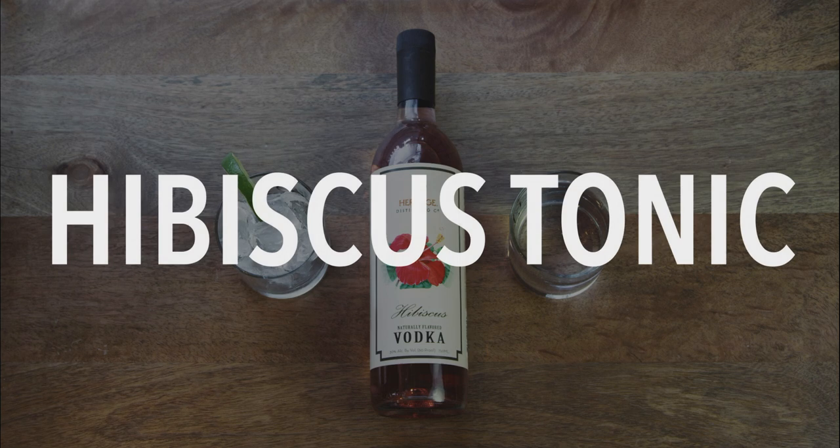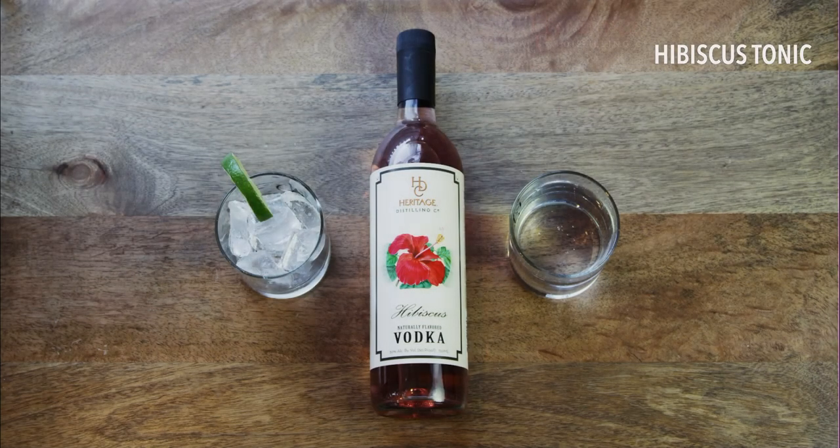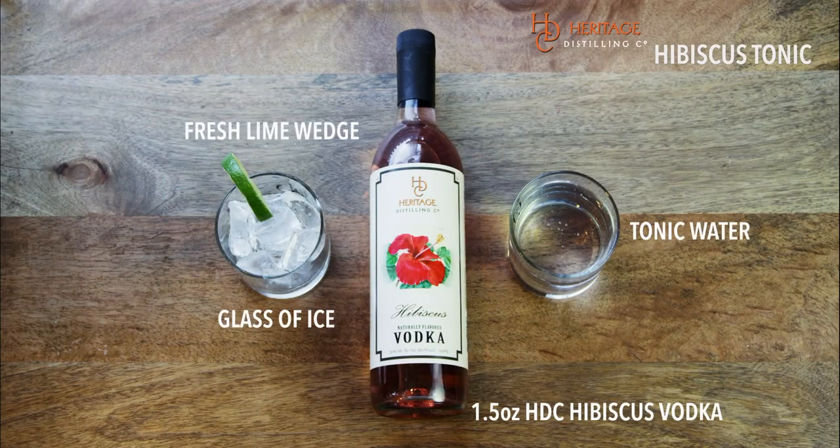Today's feature is the Hibiscus Tonic. Most people think about gin and tonics, and we made an adaptation — our Hibiscus Tonic. It starts with our Hibiscus Flavored Vodka, naturally flavored, with a beautiful pink hue. It's got a beautiful nose, a nice level of sweetness in the front of the palate, and the flavor is amazing. When you add it with tonic and a squeeze of lime, it just opens up and makes the quinine in the tonic balance out really nicely.